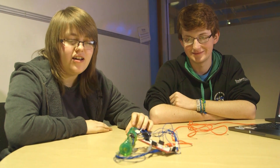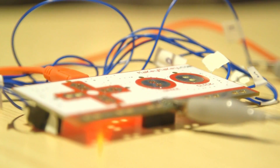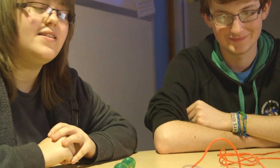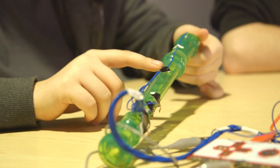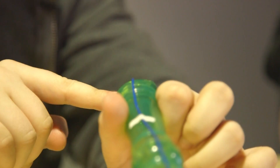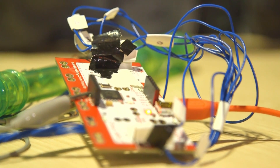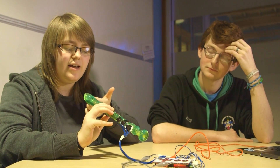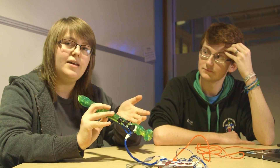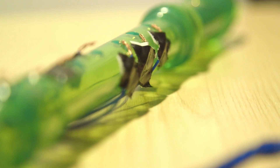We have a recorder connected to a Makey-Makey, which we're using as the input instead of a keyboard into this laptop. There are wires connected to each of these finger holes and there's an earth wire connected to the mouthpiece. With the Makey-Makey, you have to be connecting one of those wires and the earth at the same time to get input into a computer. If you're holding the keys and then you blow into it and connect the earth, you can start typing as you would with any other keyboard — except it's not a keyboard, it's a recorder.